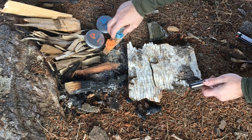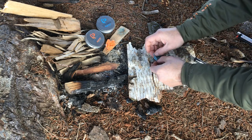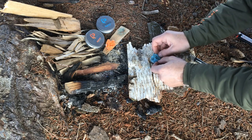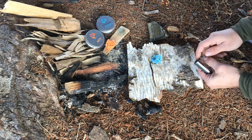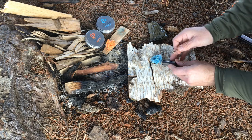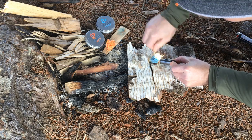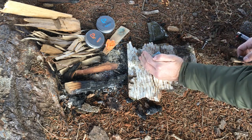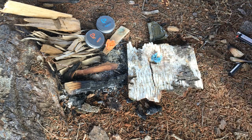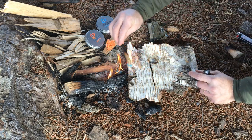Now let's go to the winter blend. The trick here is getting it pulled apart so you can expose as much fiber as possible. I've already done this test prior to turning the camera on — the winter blend will light; it's not as easy as the trioxane but it'll go. And there we go — you can see it didn't take the spark quite as well as the trioxane. We'll flip that into the fire — you can see that's going to have no problem going.